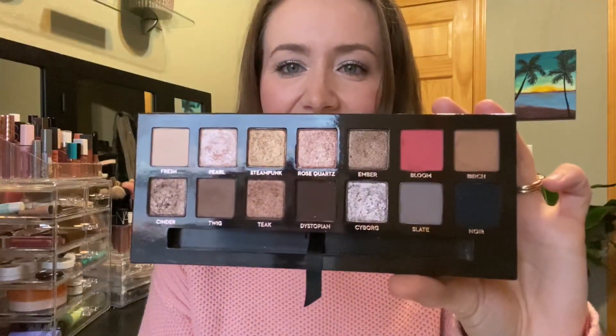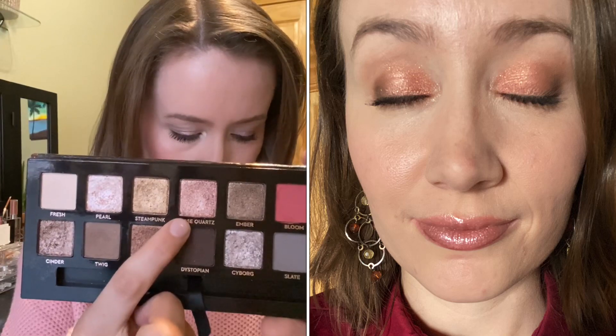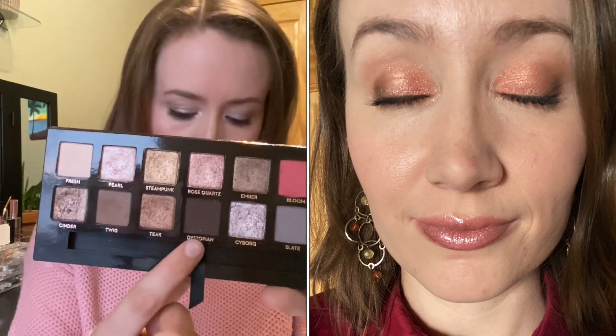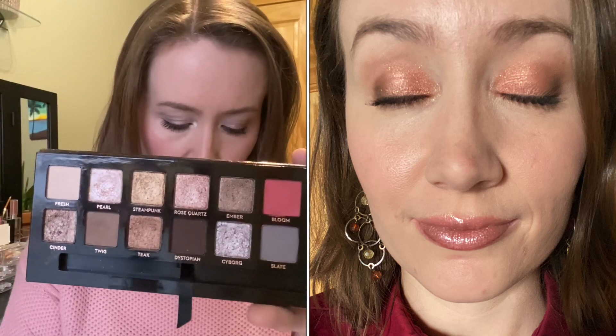For the second look I used Twig in the crease and on the lower lash line, then Rose Quartz on the lid, Cyborg on the inner corner, and a tiny bit of Dystopian in the outer corner to deepen it up. I thought this look turned out okay — not my super duper favorite, but nice.